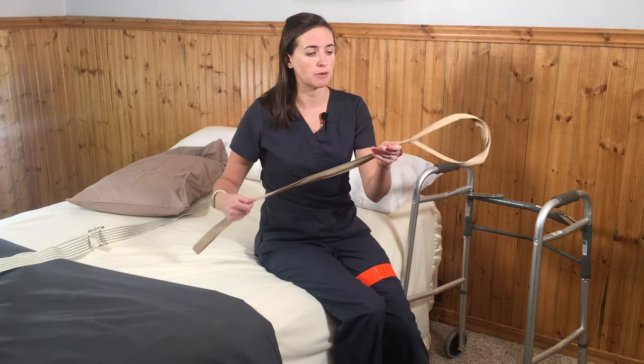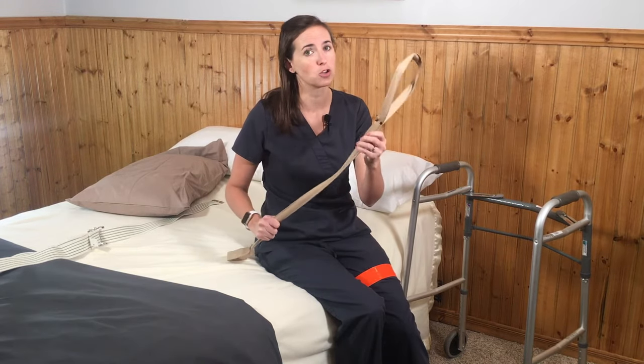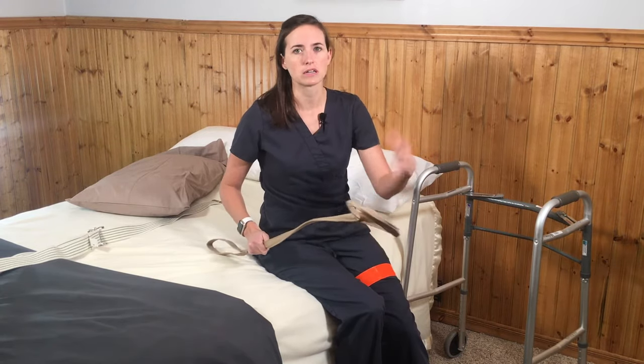This walker has one set of wheels in the front and it's not a pivoting wheel. It's going to be the safest option for the early recovery phase of your hip replacement. I've got mine close to the bed. I've also got a leg lifter, which is a wonderful tool following hip replacement — also great following a knee replacement or any lower extremity injury that weakens your ability to lift your leg on your own.